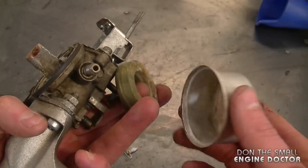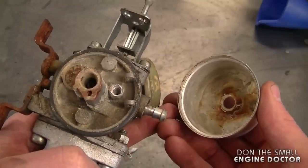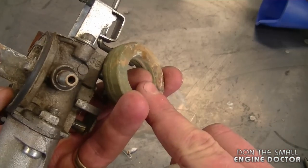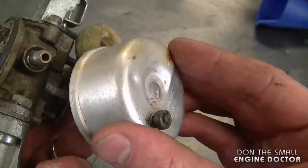If you were to buy all the parts to repair this carburetor here in Canada, you're looking at approximately $30 to $40 right off the bat — $20 for the carb kit, approximately $10 for the float, and approximately $5 to $10 for the bowl.